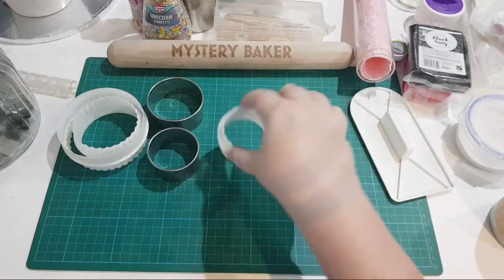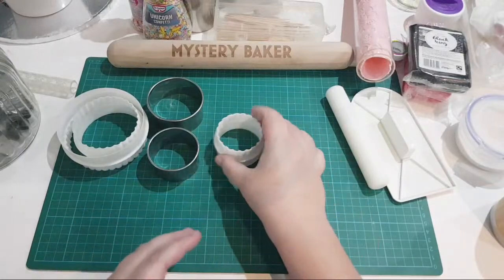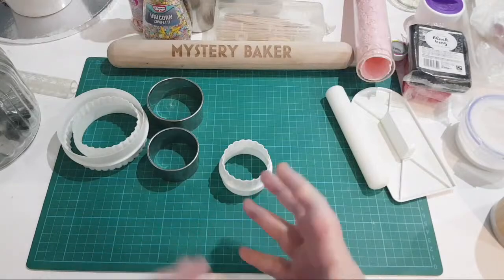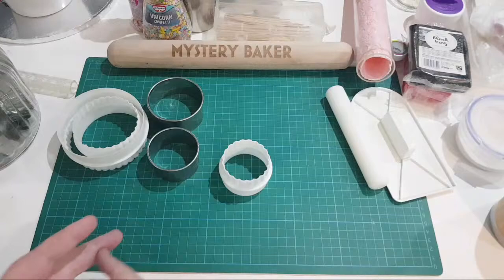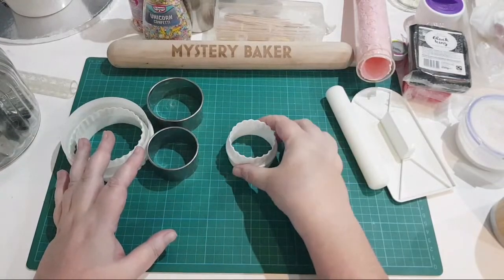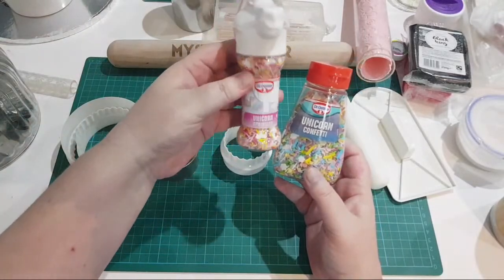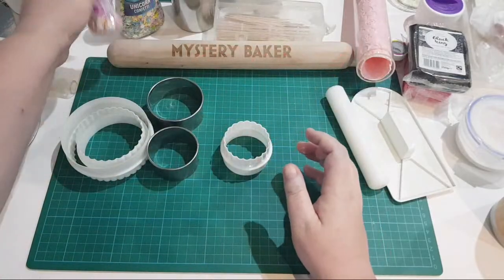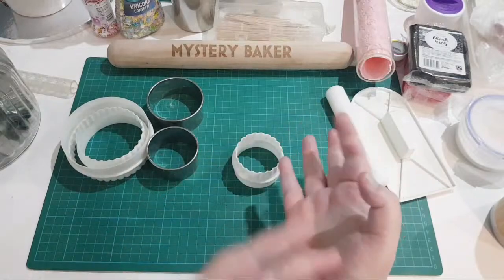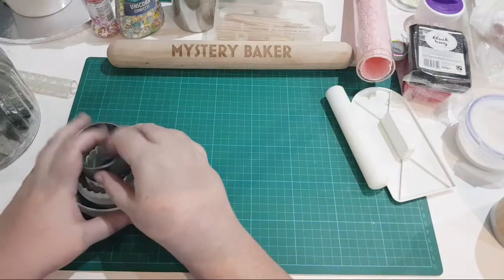A great way to start is to do cupcakes because you're working with a smaller amount of fondant - it gives you practice and it's quick and easy. It's a lot easier than doing a full cake: crumb coating it, smoothing it, straightening it. Start with cupcakes. You can make little fondant discs, and just start using small amounts of fondant - even if it's to make a rose or something like that.